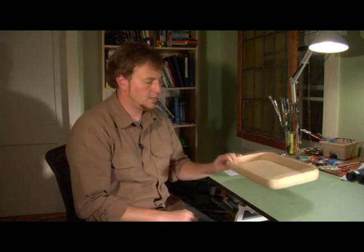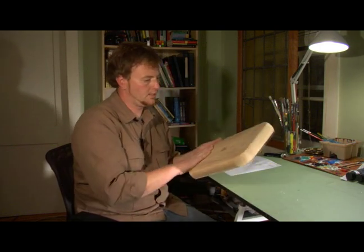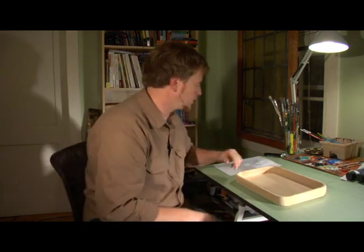Obviously we're going to start with this tray. I believe it's balsa wood and they're really nice because they're already sanded and they have a really nice finish to paint on. The paint goes on really smooth and so we're going to use that.